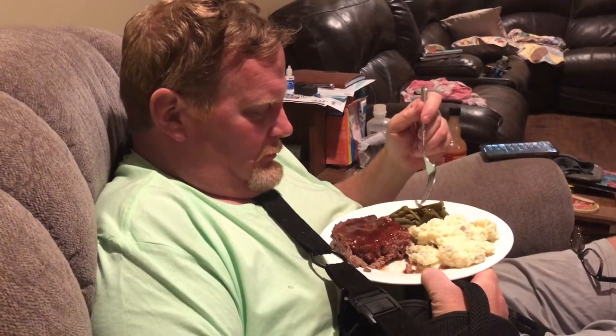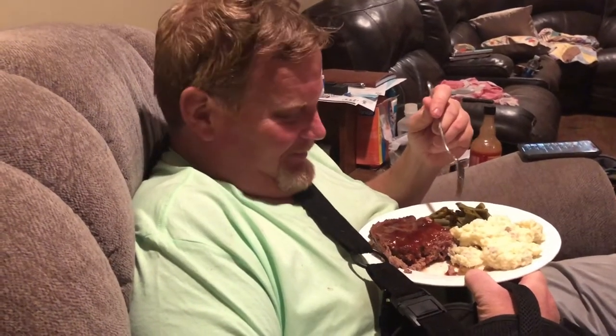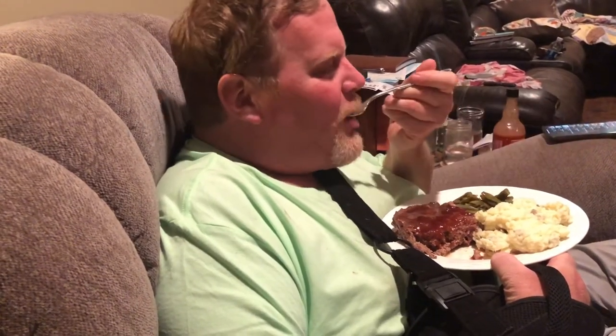What do you think? What does it look like? It looks very good. Do you want to taste the green beans? Those are fresh — I canned them this year. Oh, are they good? Yeah, yes, they're very good.